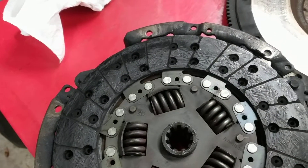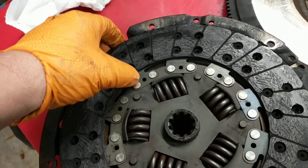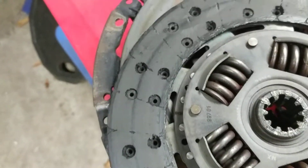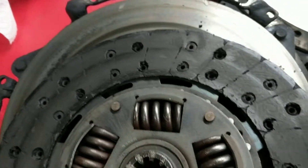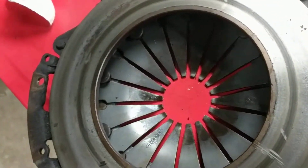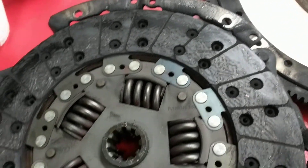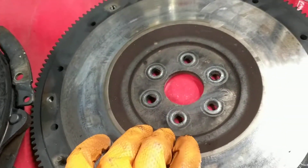Hey fellas, this is the clutch side of Super Trooper. I got the engine and transmission out, and this is the clutch from it. You can see why I always wondered why it never really felt good on the launch at the track. I think this is why — it's just saturated with oil. That engine was always leaking oil everywhere, and it got all into the clutch. And this is the flywheel — it's just the stock one from the factory.